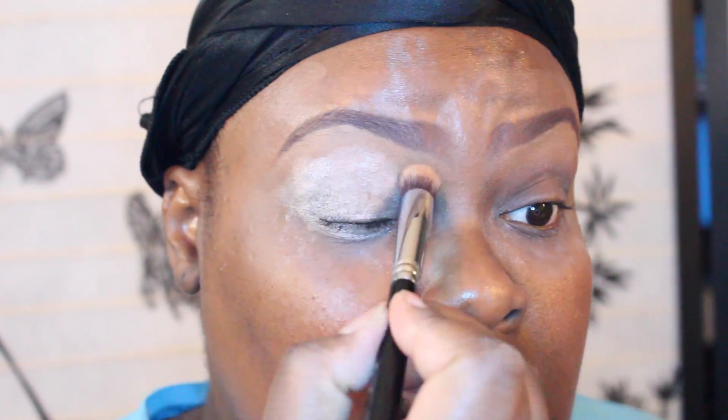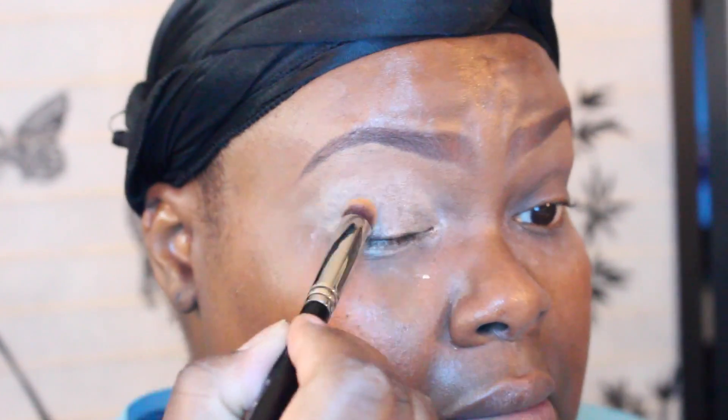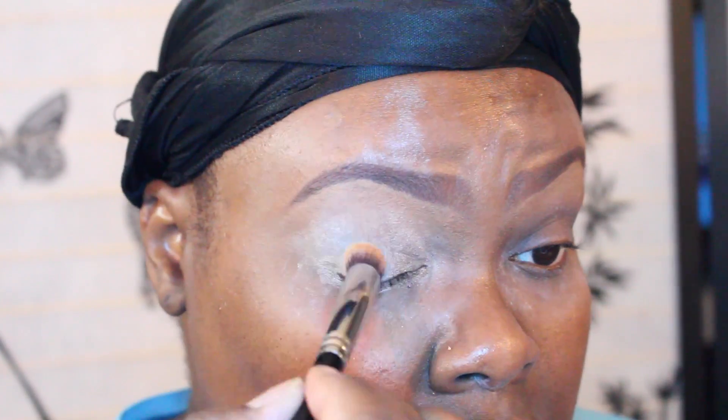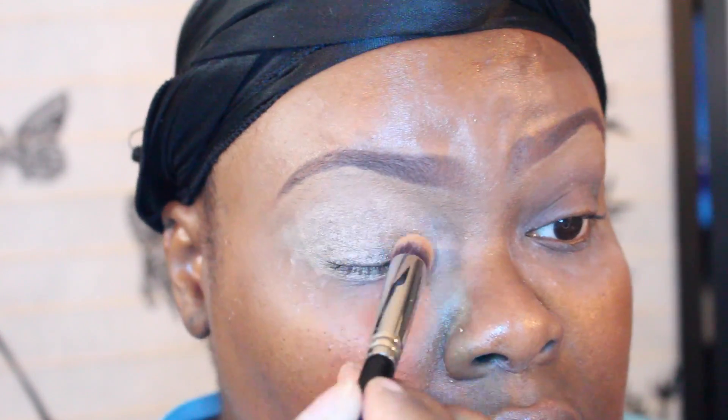I'm going to use my Sigma brush, this is P82. I'm just going to blend it all out — I use this on my concealer. It just has a beige color and it has a shimmer to it. Okay, I put my tape on.